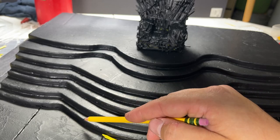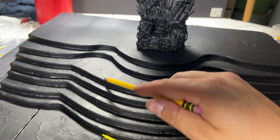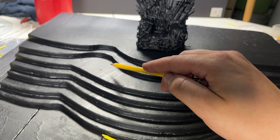Now that I got the throne done, I'm going to finish adding a whole bunch of swords to the steps. I'm just going to mark down where I want them to be standing straight up and then where I want them to be melting.